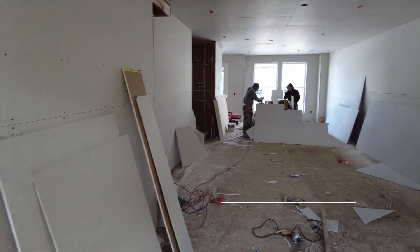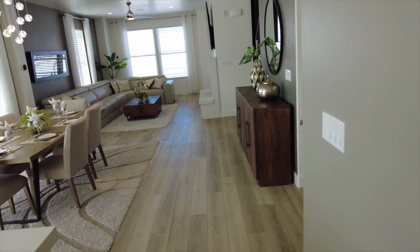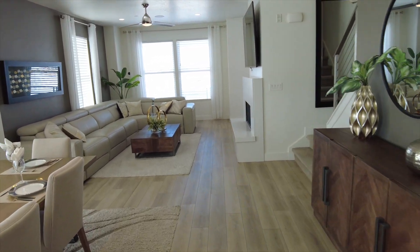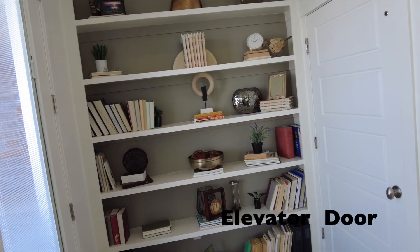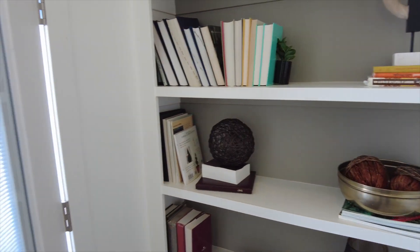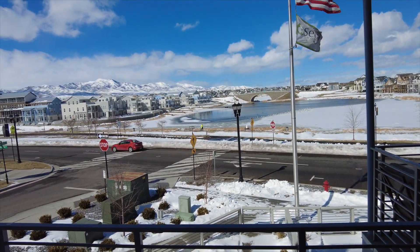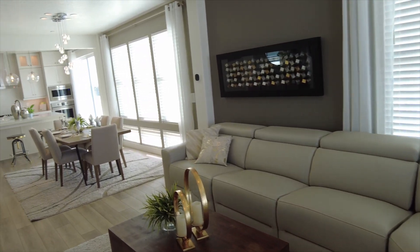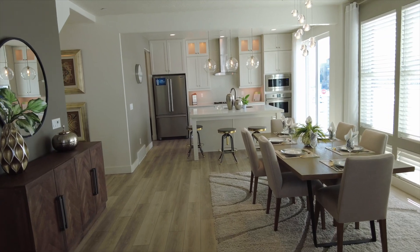Between the living room and the kitchen you have a good-sized area for a dining room table — because these units are long, you can put a long table just like in the model home to separate the living room and kitchen. In the model home there is a deck off the living room, and I believe there is still going to be a deck off of this main living room area on the second floor.